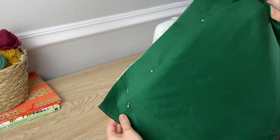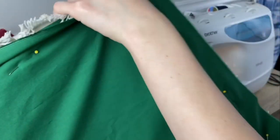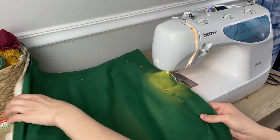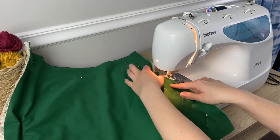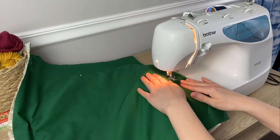Mark the spot where you're going to leave an opening to turn and stuff the pillow with a couple of pins. Make sure your sewing machine is loaded with thread that matches your fabric.